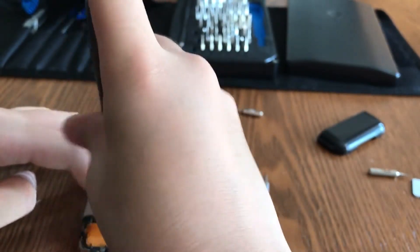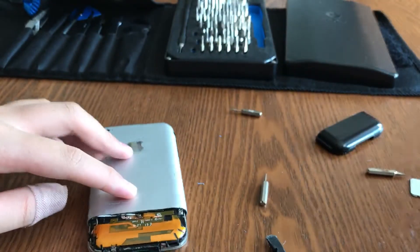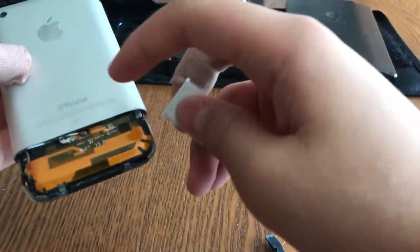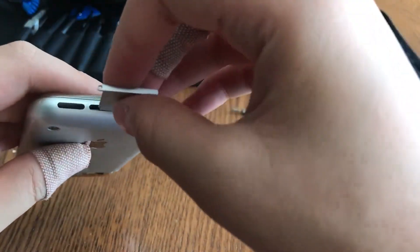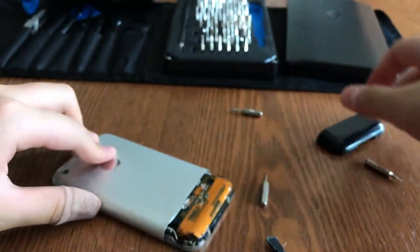Now we need to screw the screws back in. Screw them back in slowly. Note that these screws are the same size, so it doesn't matter if you put them in a different position.